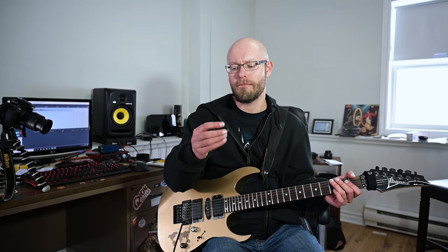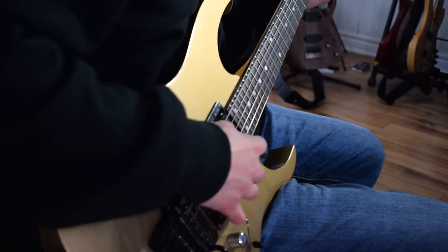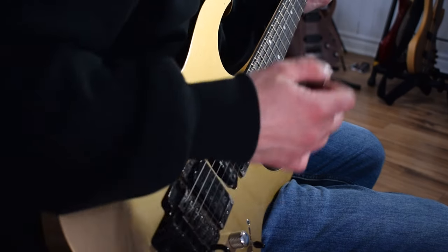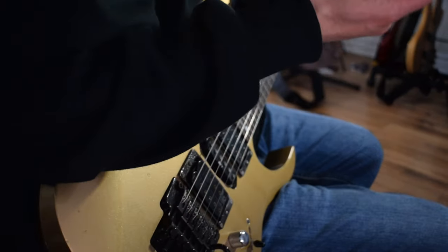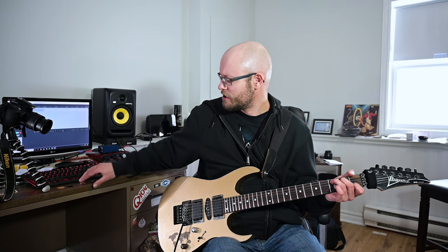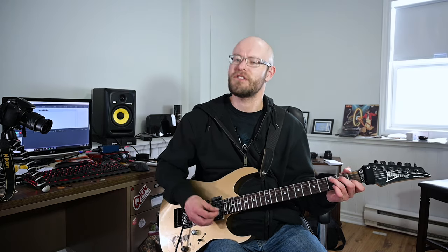Up next we have the Tortoise Shell 1.6 millimeter with the right bevel — maybe slightly punchier. And now we have the Red Abalone 1.4 millimeter standard bevel.